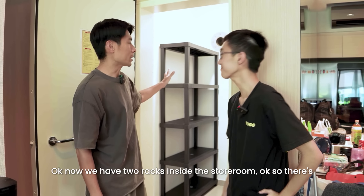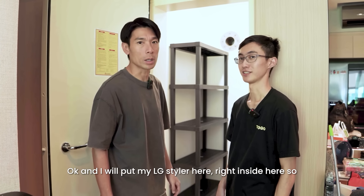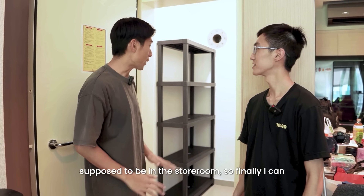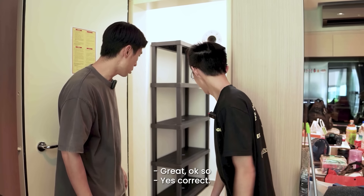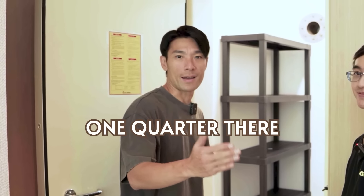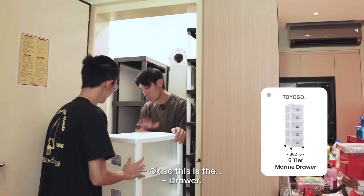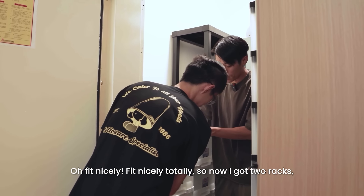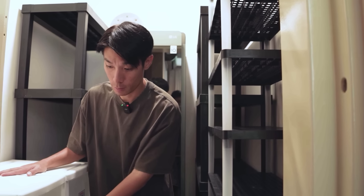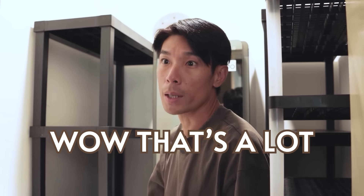Now we have 2 racks inside the storeroom. There are 2 more spaces — we will put the shoe rack and a drawer there. And I will put my LG Styler right inside here so I have more storage space — it's supposed to be in the storeroom, so finally I can move it here. Now we have 2 racks, 1 shoe rack, and 2 drawers. I still got space to put something here — you can even stack it on top if you want. So I have like double the space. That's a lot!